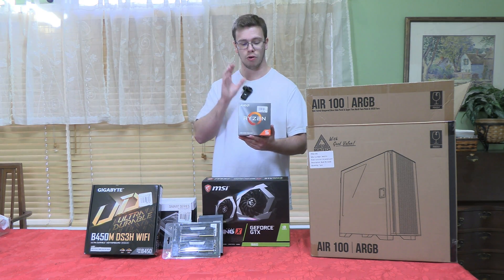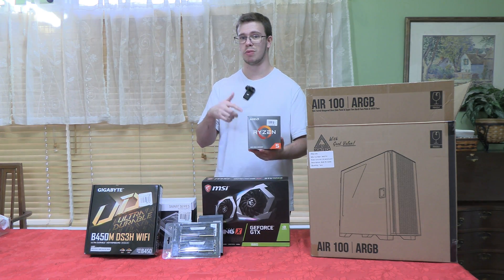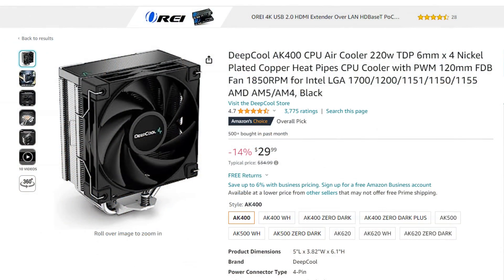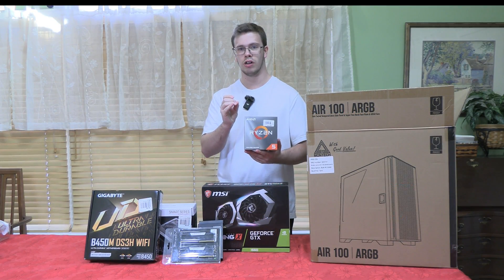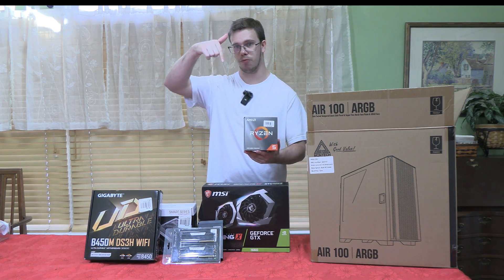The CPU comes with a Wraith cooler, so you can use that. However, if you want a little better performance, I'd recommend the DeepCool AK400 for $34 — I've been using it, it's great and super easy to install. I'll have that link down below.